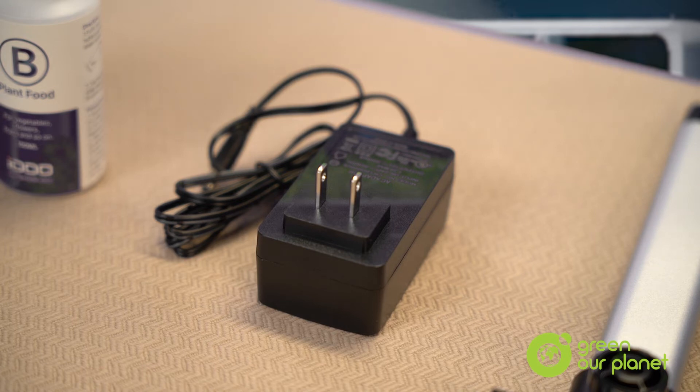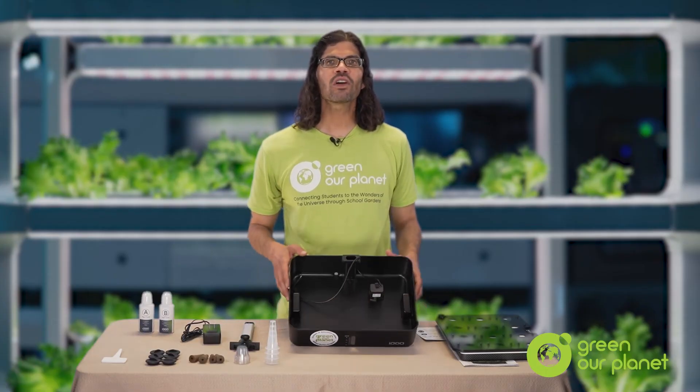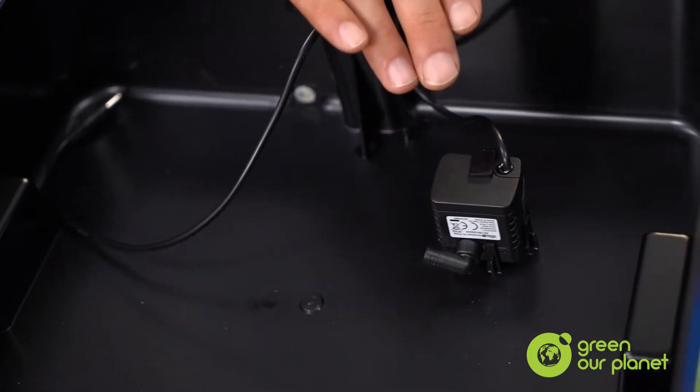Over here you have your system's electrical components. This is the power adapter for the unit that will allow you to plug into a wall outlet and give your system power. Next, I want you to take a look inside the water tank here. You can see the small pump that has been mounted inside — that's what circulates the nutrient solution and helps to oxygenate it.